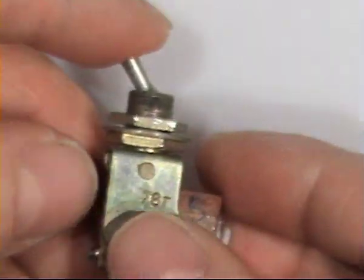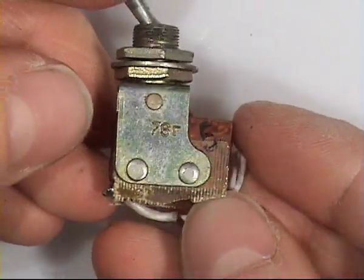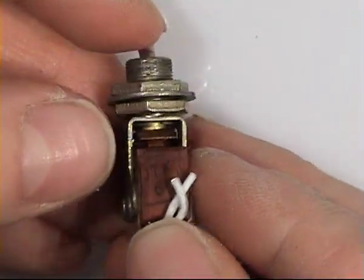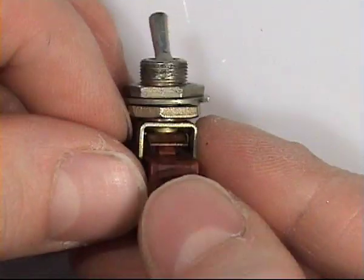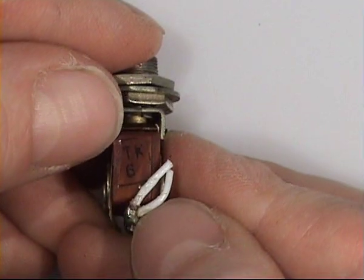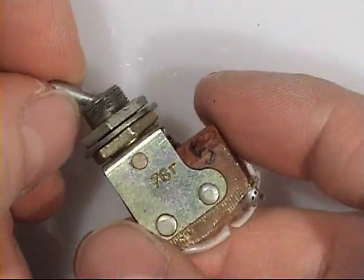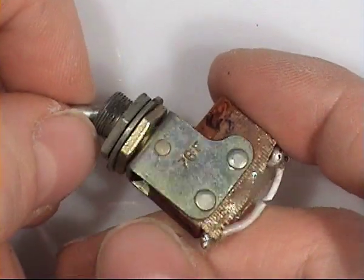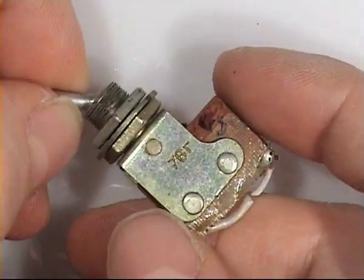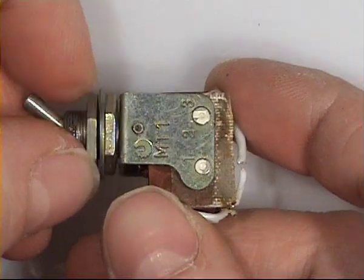Also in a toggle lever type, still the same construction. This is an OTK stamp, a military quality stamp. This kind of button was used in military radios, aircraft instruments, laboratory instruments, or even in consumer products.